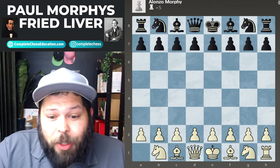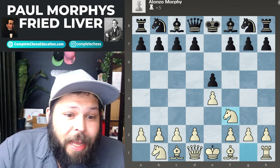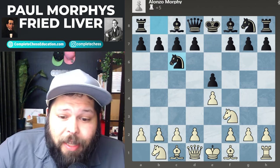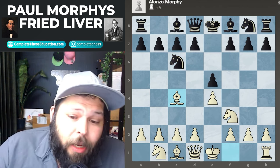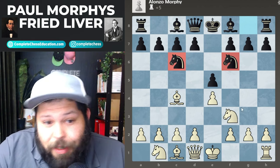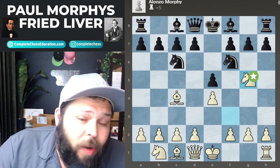We start off with pawn to e4 — this is a King's Pawn opening — pawn to e5, one of the best ways to play. Knight f3 develops and attacks the e5 pawn, knight c6 in defense, and we go ahead and play bishop c4. The Fried Liver actually starts off in the Italian Opening, and here black plays knight to f6, which is the Two Knights Defense.